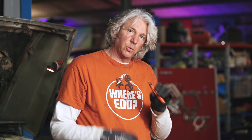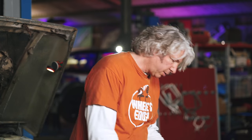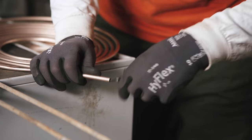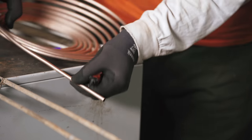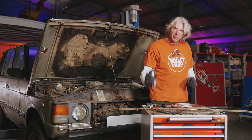Once I've done that, I just use a deburring tool to get rid of any burrs on the inside. The way the blade works, pushing into the pipe, means the burrs end up on the inside. So just clear that out — nice and clear.